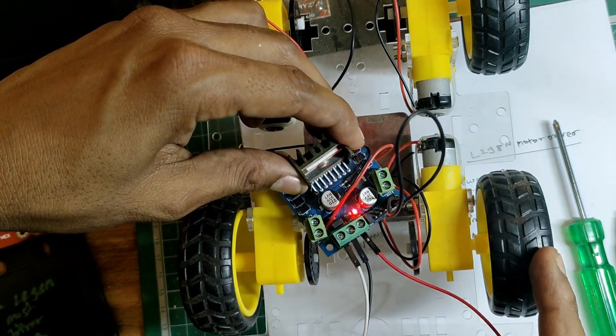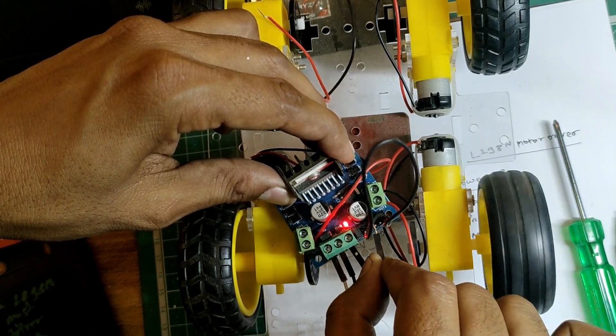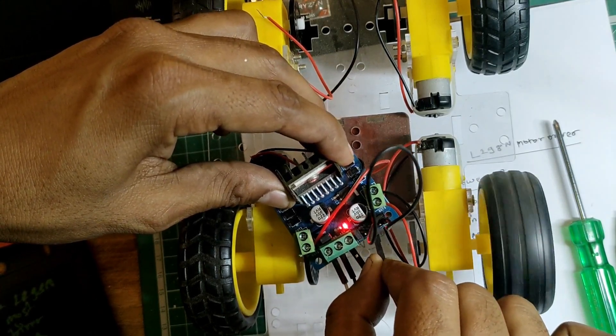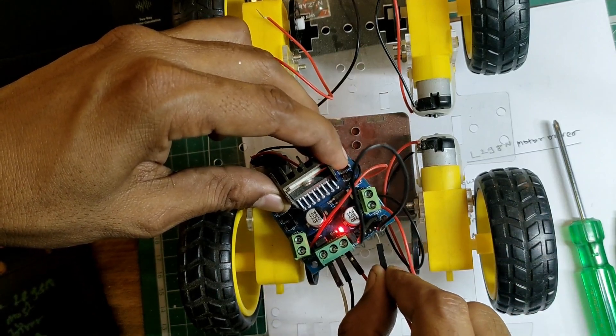Now if you want to rotate Motor B, connect the +5V to Input 3 — you can see Motor B starts rotating. And if you want to change the direction of Motor B, just connect the +5V to Input 4.